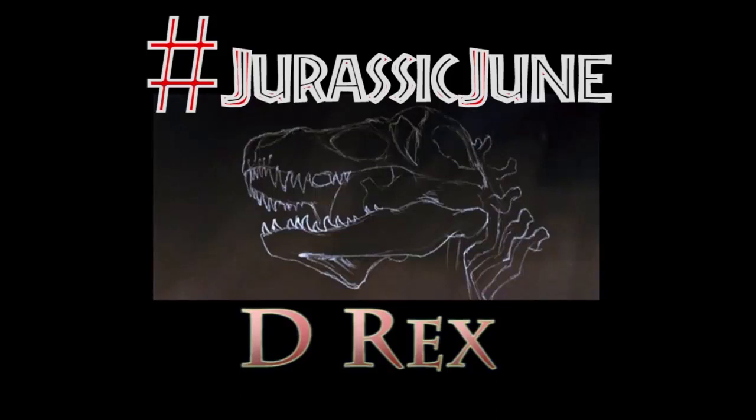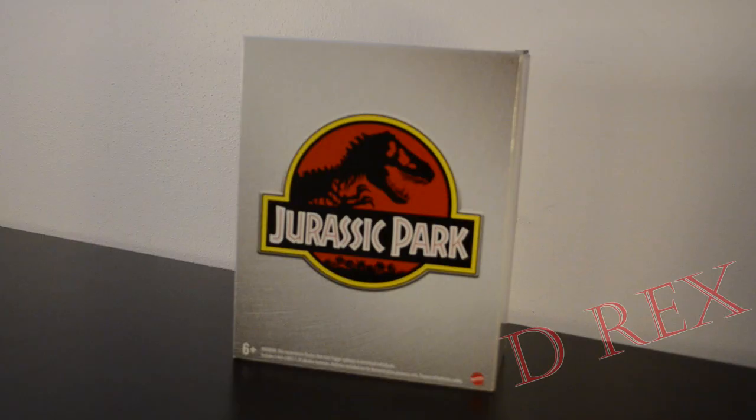Rawr! Or whatever. Welcome back to the channel. Today we're going to take a look at the Chaos Theory Ian Malcolm from Mattel Creations.